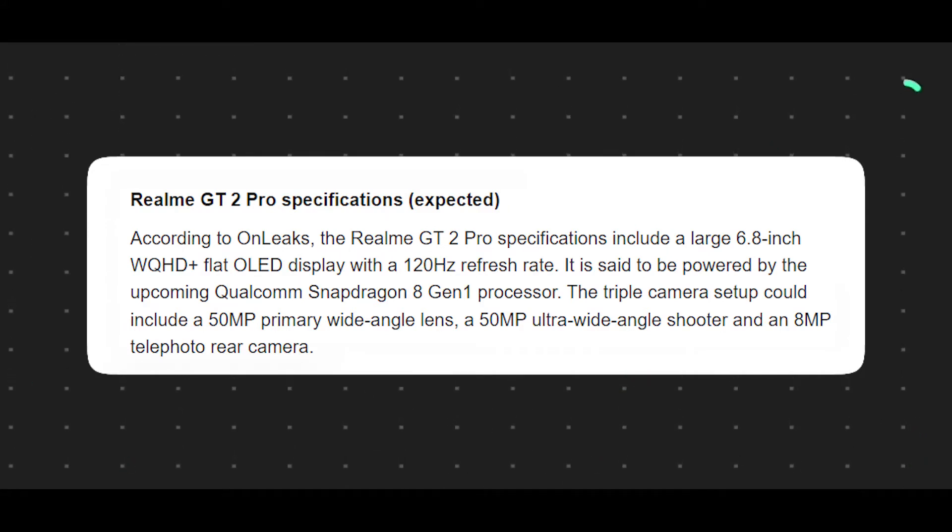The chipset is the Snapdragon 8 Gen 1. There is a new processor — previously referred to as Snapdragon 898, the name is now officially Snapdragon 8 Gen 1. The same chip has the name Snapdragon 8 Gen 1.